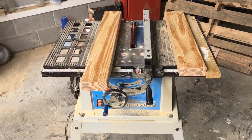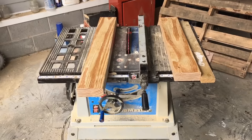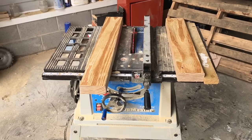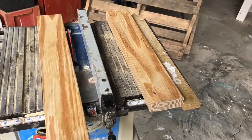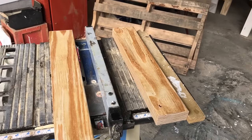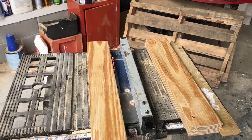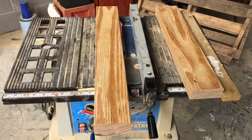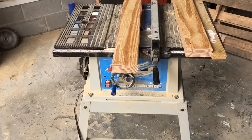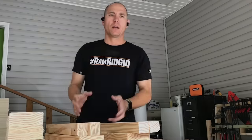On the cut list you'll see two by twos, but I didn't buy any because I just ripped two by fours with the table saw, straight down the middle. You won't wind up with true two by twos — they're actually about an inch and three-quarters by an inch and a half. I'll show you how that works when we put the table together.